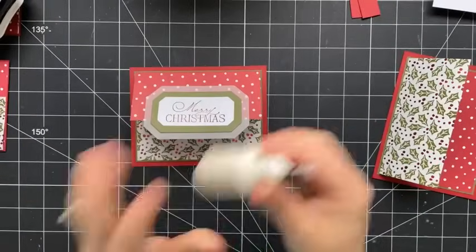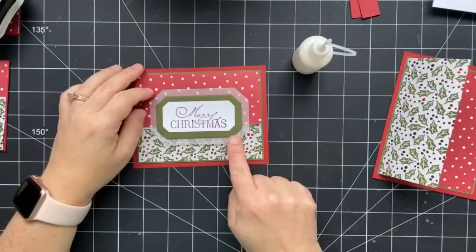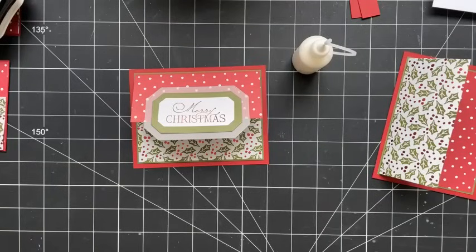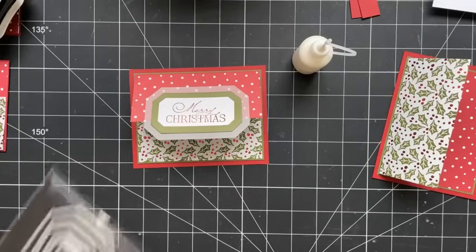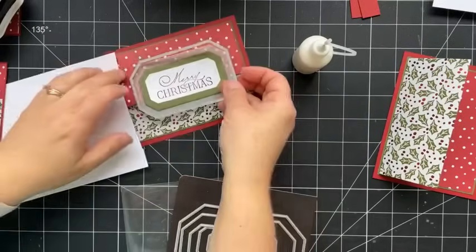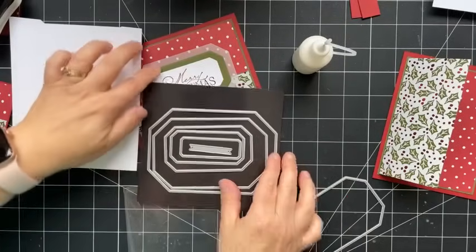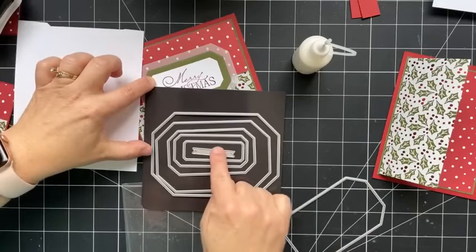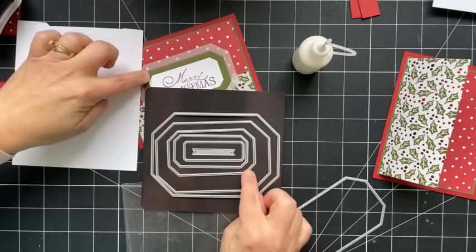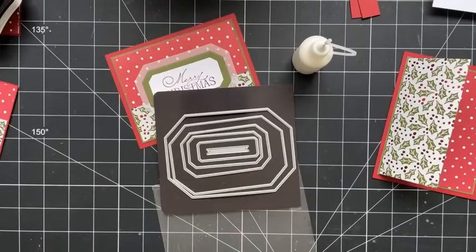I'm going to add adhesive only to the upper portion, just to where I can see the Mossy Meadow underneath, and center it side to side with an even border. So this will lift up and you can't see the adhesive behind. I'll grab an extra piece of white cardstock because we need something on the inside to write our message on. I need to choose the die that's the same size as the vellum piece — this one is the third smallest.